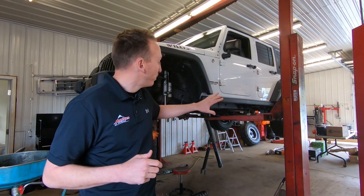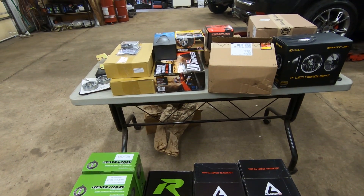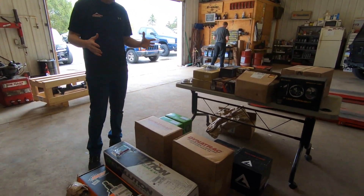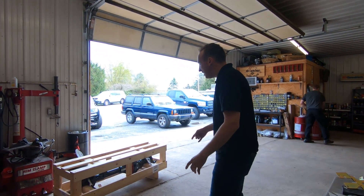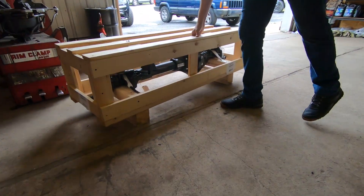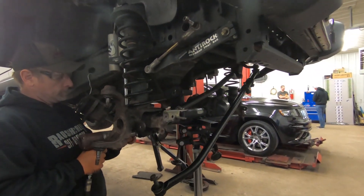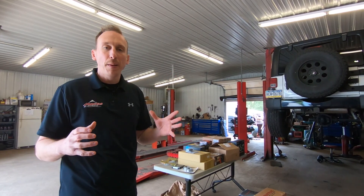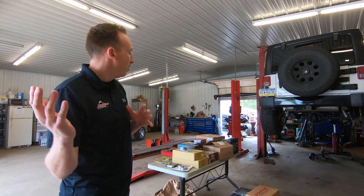Back here we've got all of those parts laid out, so let's go check it out. We are replacing the front axle, which is the factory Dana 30, with this beefy axle housing from TeraFlex. This thing is completely empty — no axle shafts, no lockers, no gears. We're going to retain the factory Dana 44 rear axle but beef it up by installing big diameter 35-spline axle shafts, an ARB locker, and big brakes the whole way around.